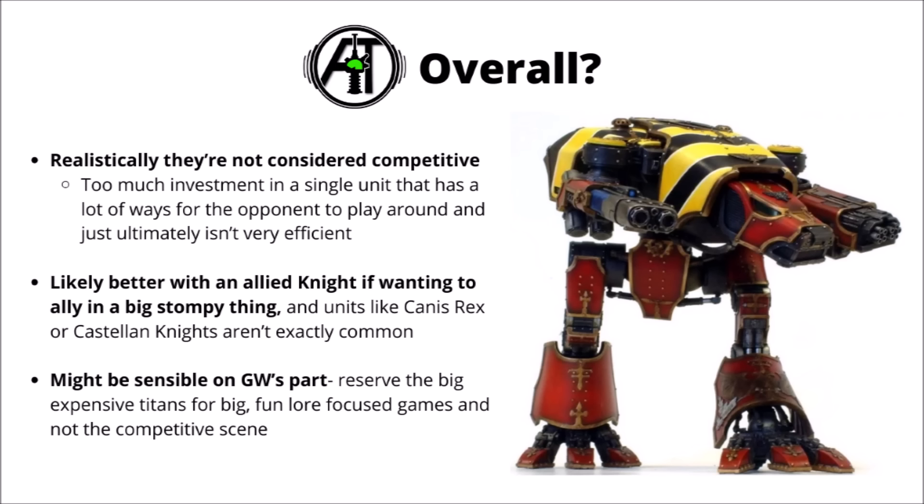Overall, realistically, Warhound Titans just aren't really considered competitive — too much of an investment in a single unit that has a lot of ways for opponents to play around it, and just ultimately isn't really all that efficient. If you want a big stompy robot to add to an army, you might be better off with something like Imperial Knight Canis Rex, Castellan Knights, or Knight Tyrants for Chaos — and those aren't even considered particularly competitive themselves, but they do seem more efficient. In general, that's probably Games Workshop's intent, not wanting every optimised army list to include a Titan. They're more of a big fun crazy model with big stats, focused on fun lore-focused games rather than the competitive scene.